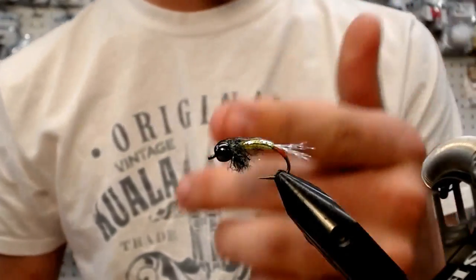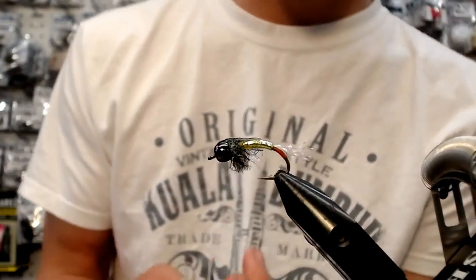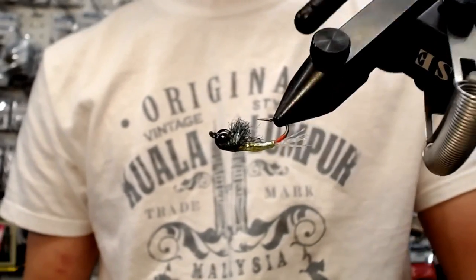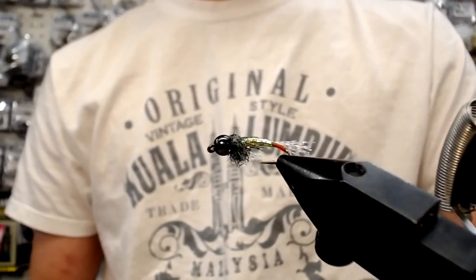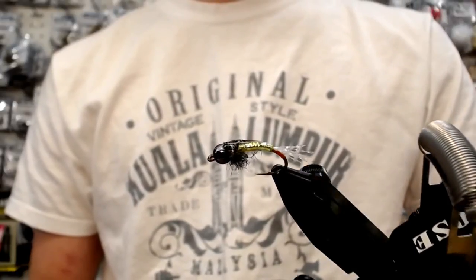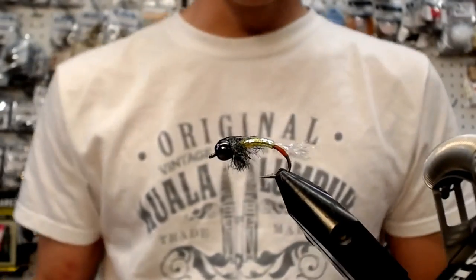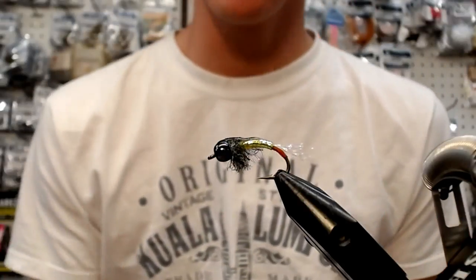So I've got one of my buggy versions of a caddis pupa. Give that thing a slow roll — we want to see what the profile is. Sexy. That's my little caddis pupa; it's got a little bit of everything in it.